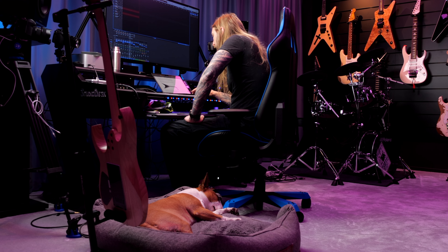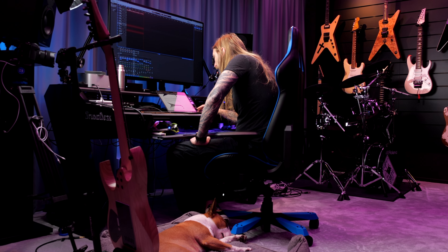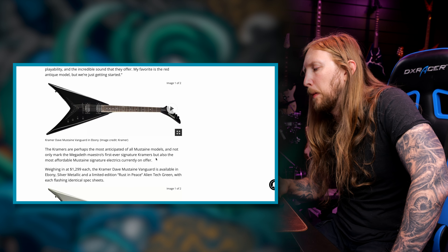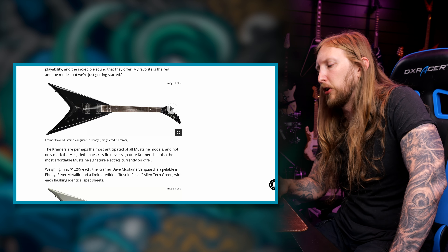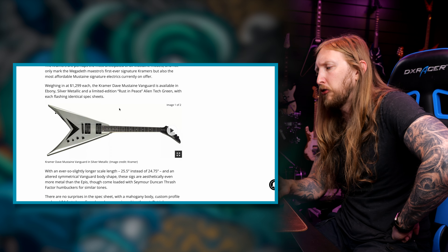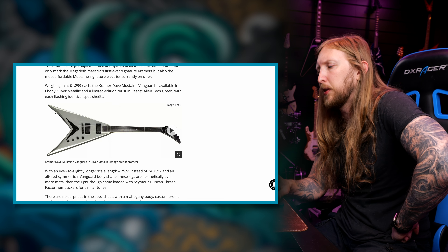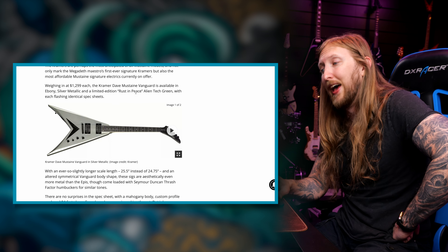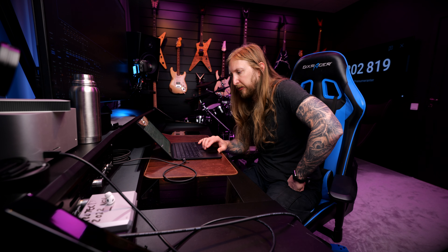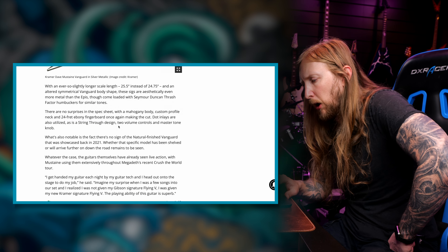I'm probably just gonna get a Kramer. The Kramers are perhaps the most anticipated of all Mustaine models, and not only mark Megadeth's maestro's first ever signature Kramers, but also the most affordable Mustaine signature electric currently on offer. Weighing in at $12.99 each, the Kramer Dave Mustaine Vanguard is available in ebony, silver metallic, and limited edition rust and peace and alien tech green, with each sharing identical spec sheets. Instead of the Gibson scale, these have a 25.5 inch scale length — a little bit longer. They come loaded with Seymour Duncan Thrash Factor humbuckers.